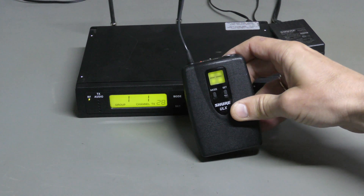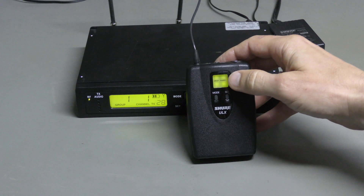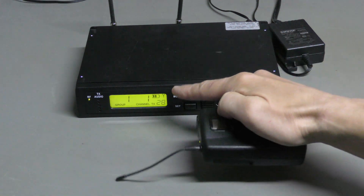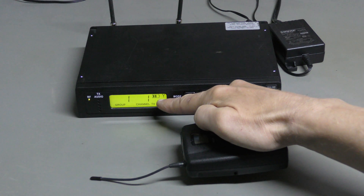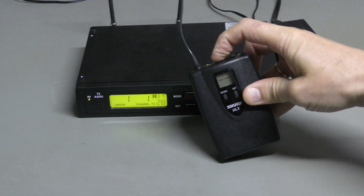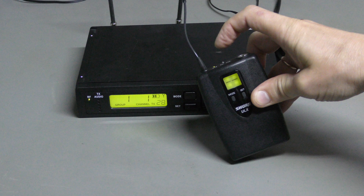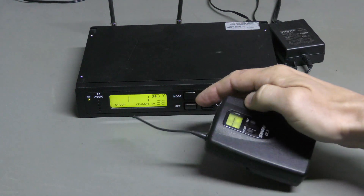If I turn it on, we can see backlight and nothing else, but I have seen some random segments before. And also we can see this battery level indicator appeared and antenna, and if I turn the transmitter off, that disappears, and if I turn the transmitter on again, it appears again.